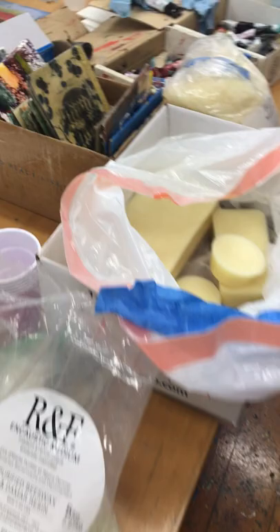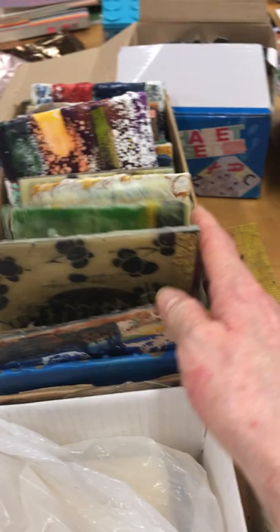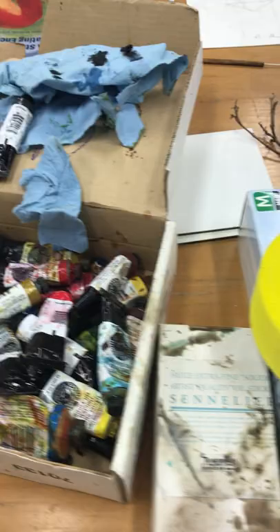This is a box of different beeswax effects that she shares in class. We find something we like and ask her how it's done. There are also some oil pastels and oil paints that are used to add different colors, along with a lot of textural elements.